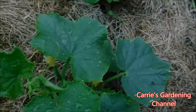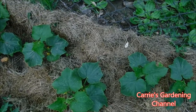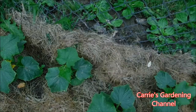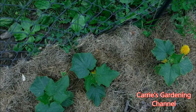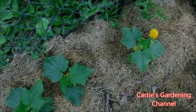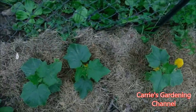Your cucumbers will cross in their second year if you save the seeds from them when you're growing different varieties. That is something to keep in mind — if you want to save the seeds from an heirloom variety you'll have to just grow that variety, or you'll have to isolate it away from your other ones. So these here are all the tender green burpless cucumbers.